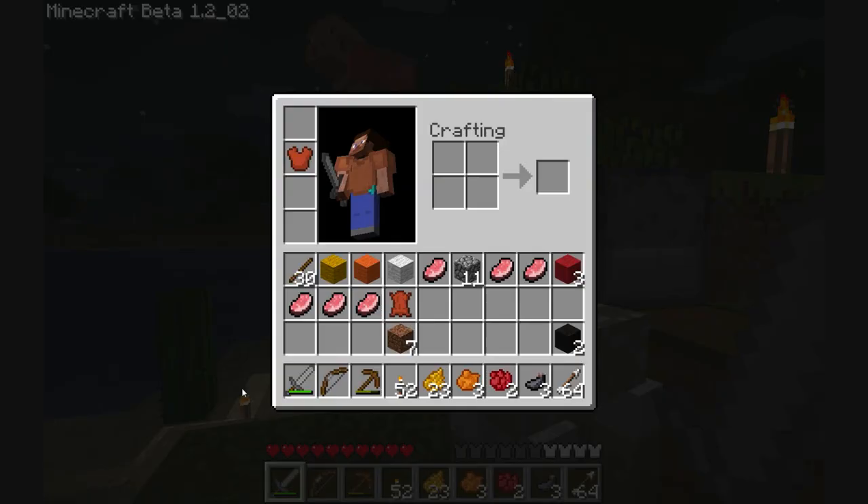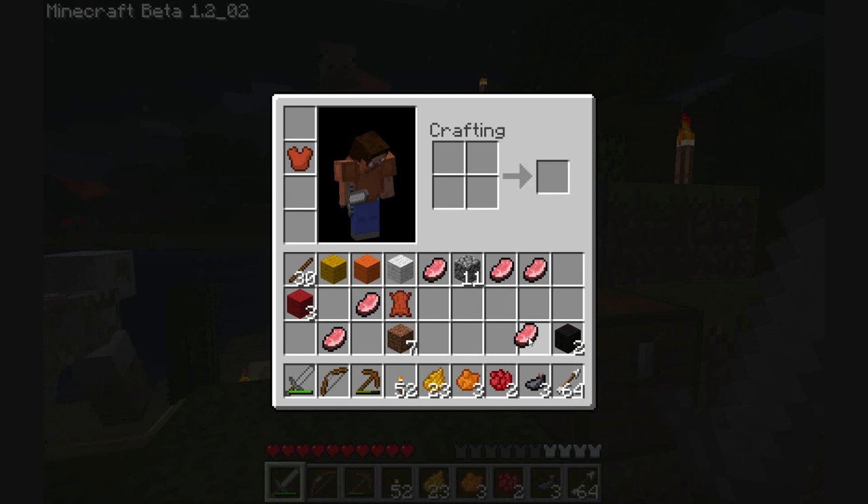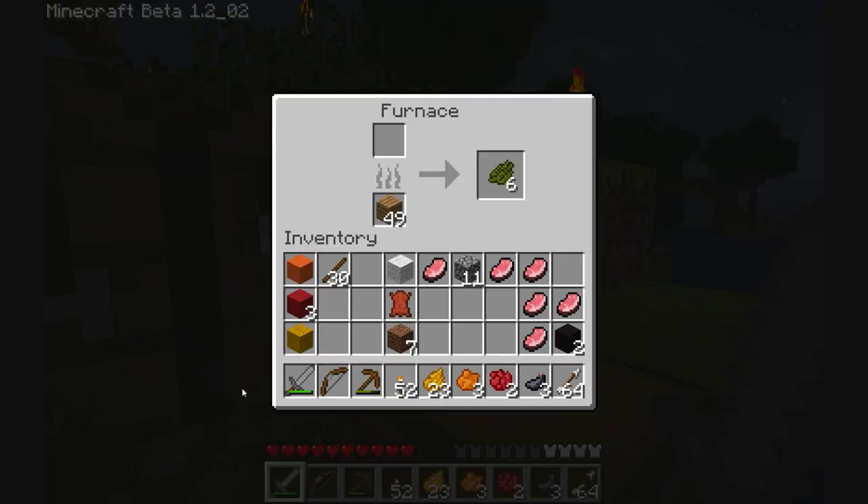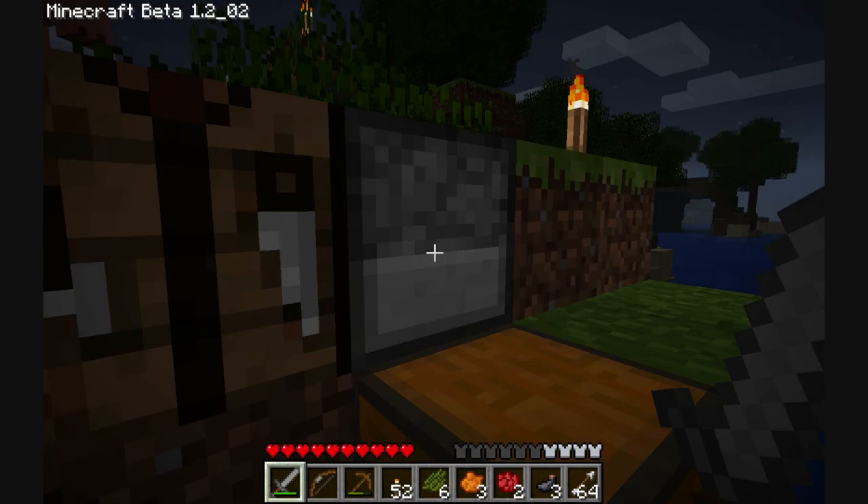And I'm going to dye me some sheep. So I've got some orange wool, I've got some lovely red wool, yellow wool, there we go. Nice wool. And hopefully, here we go, I now have cactus green. What a splendid, splendid colour.